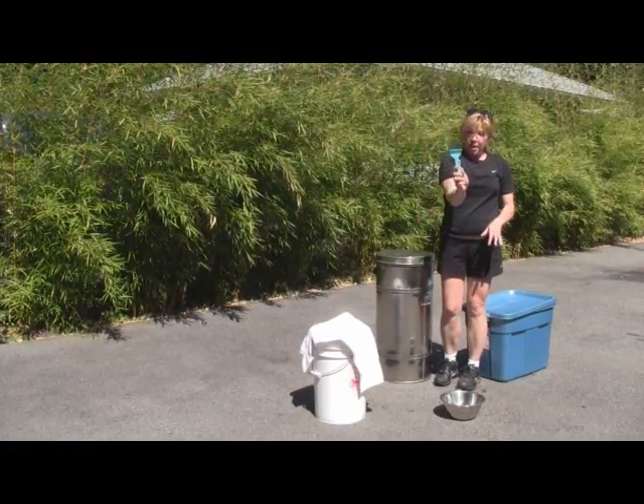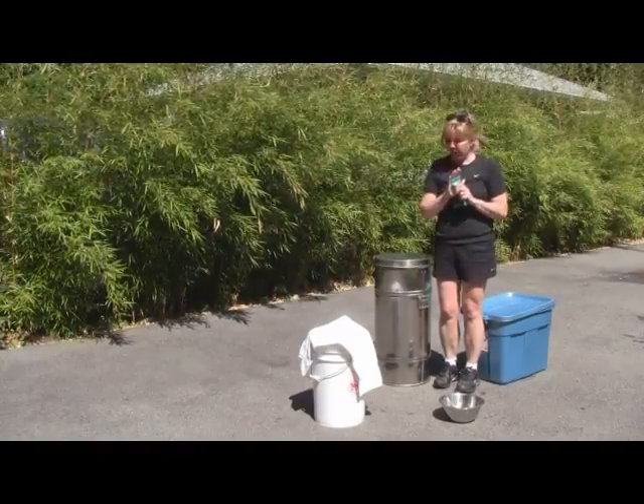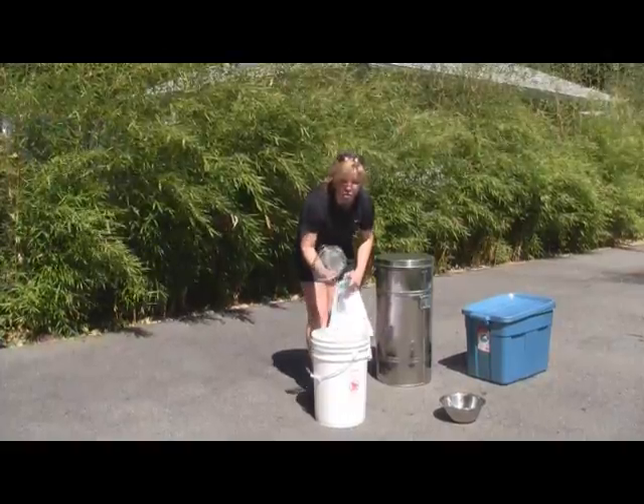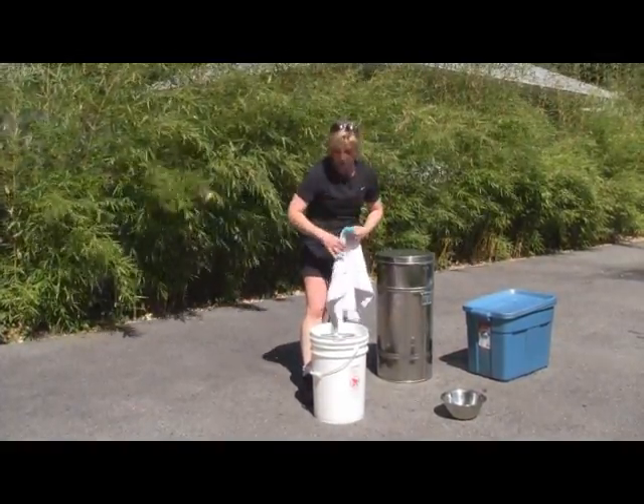We have our honey comb which will uncap the wax on the frames. And then we have our bucket — it's a food grade bucket with a strainer for straining our honey after we take it out of the extractor.